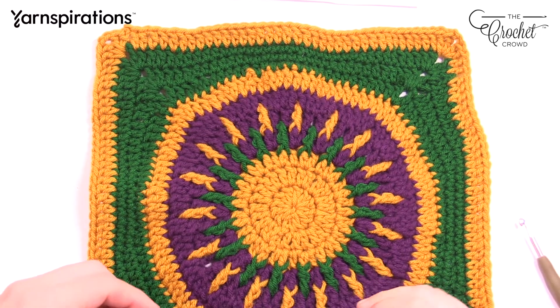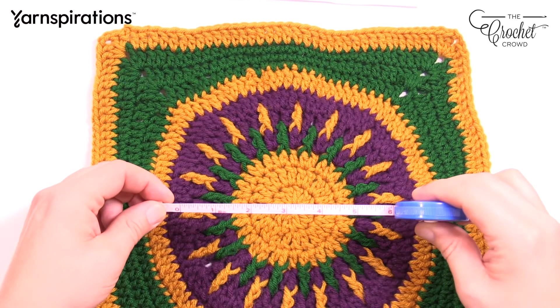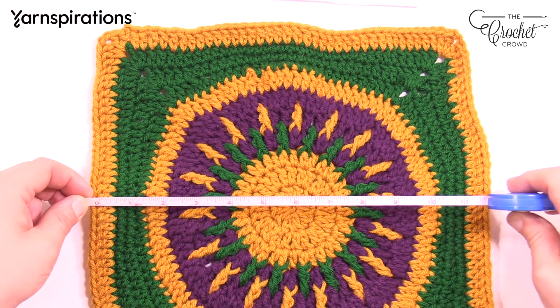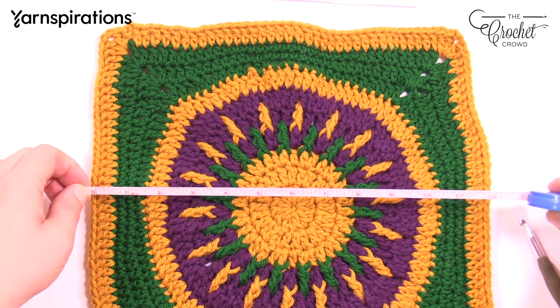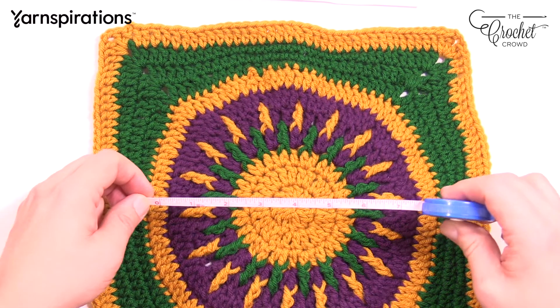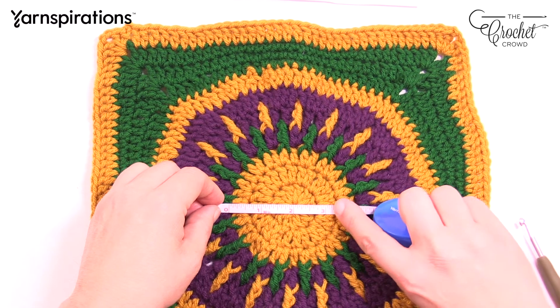My cruiser friends, you have to worry about your sizing. When you have this, you're going to measure it out and it has to be a certain dimension — about 12 inches across for your square. I would recommend that we do a quick measurement after we do the middle circle.